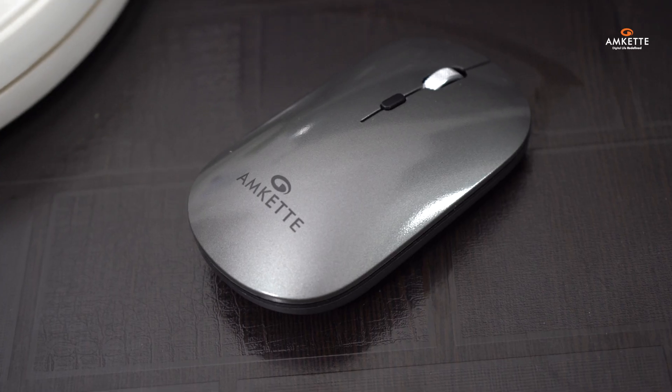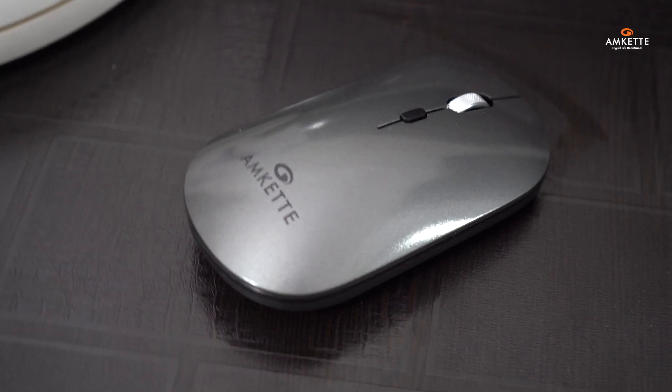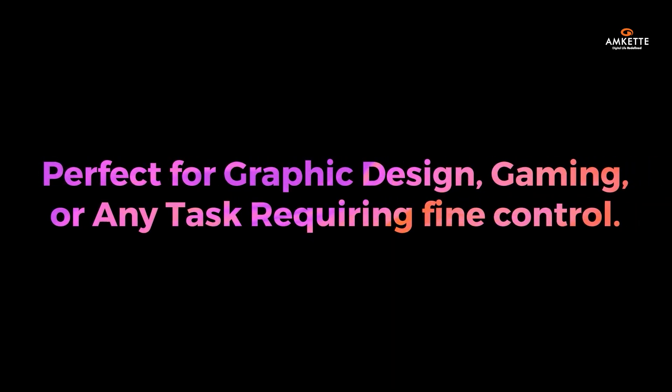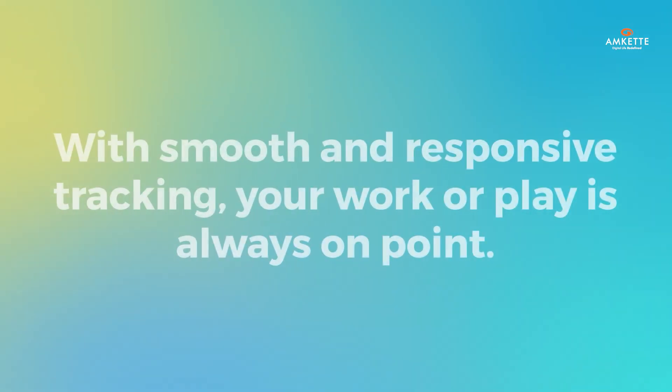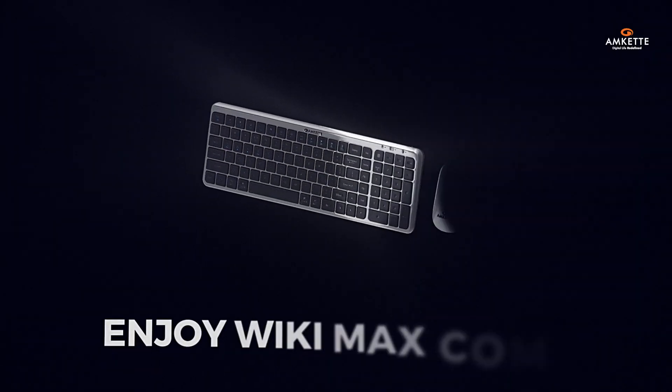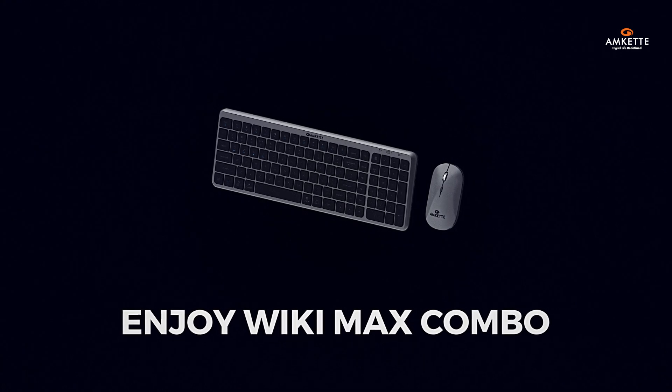Lastly, the mouse comes with a high-precision S201 sensor and 3200 DPI, perfect for graphic design, gaming, or any task requiring fine control. With smooth and responsive tracking, your work or play is always on point. You're all set — enjoy seamless switching, silent productivity, and total control with the Y-Key Max keyboard and mouse combo.